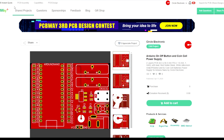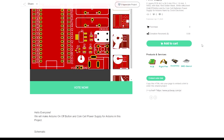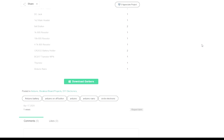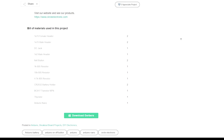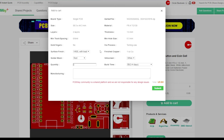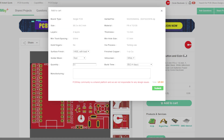We have created the project on PCBWay and you can order directly from there — link in description. Thanks for watching. For more, visit our website and YouTube channel.